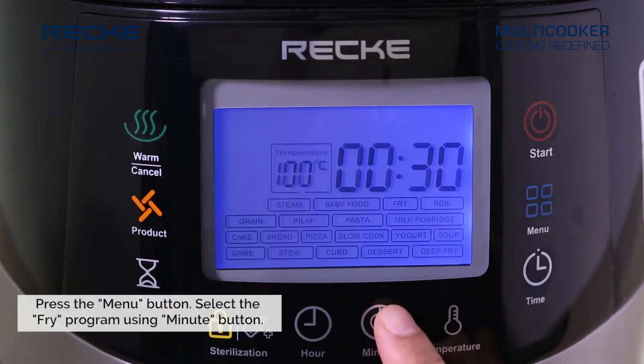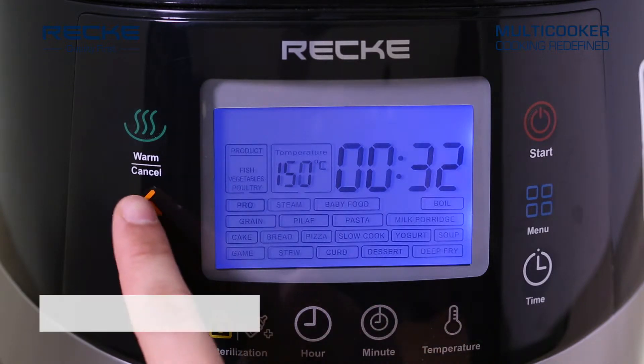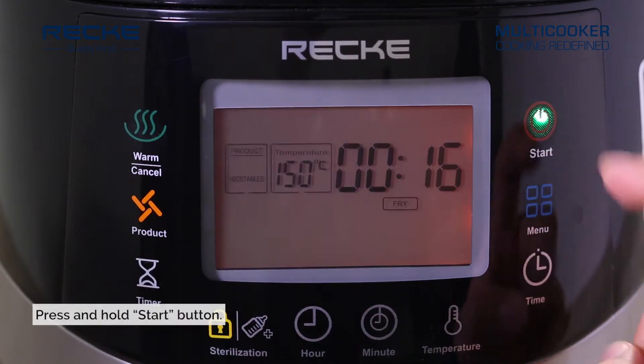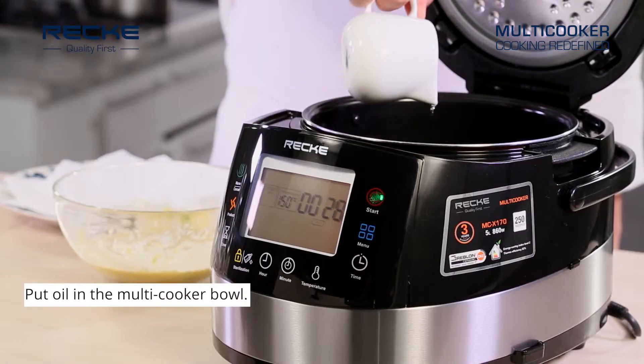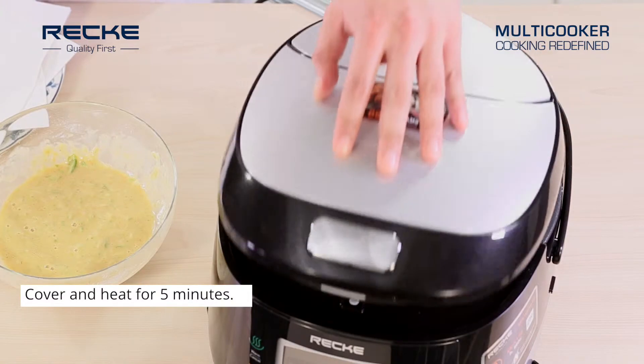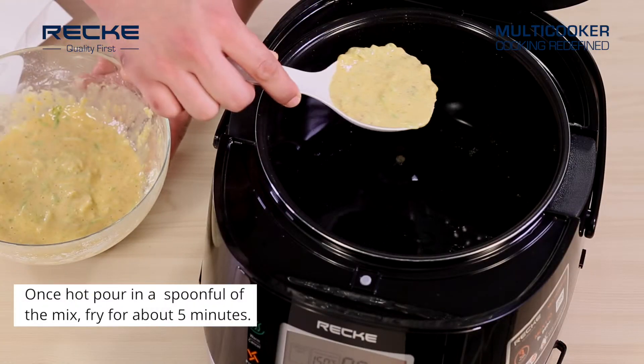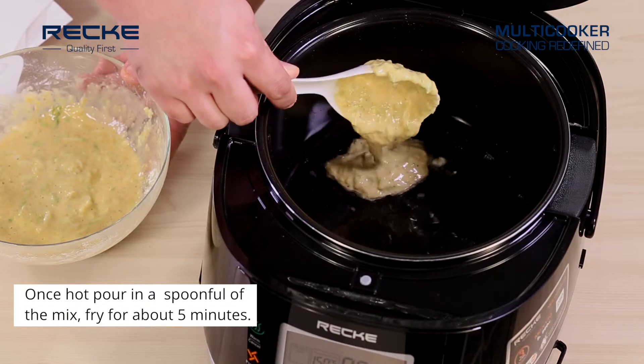Select the fry program, set product to vegetable, and press start. Put oil in the multi-cooker bowl, cover and heat for five minutes. Once hot, pour in a spoonful of the mix and fry for about five minutes.